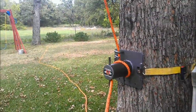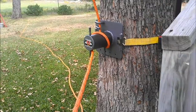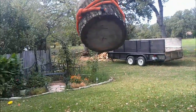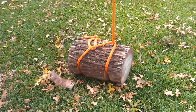We got the log up in the tree. We're just going to let it run slowly and then stop. And that's how it works.